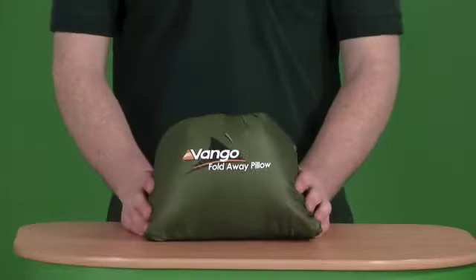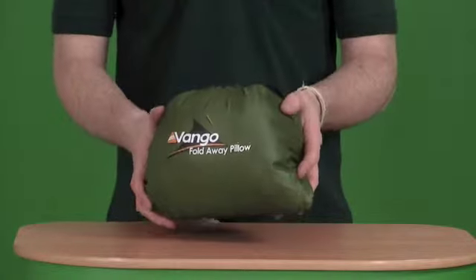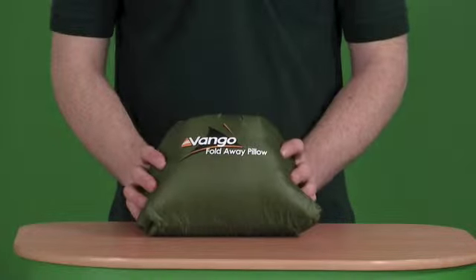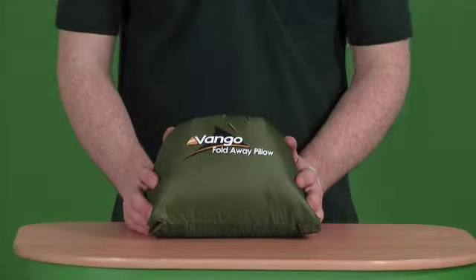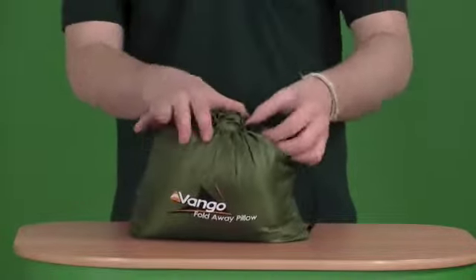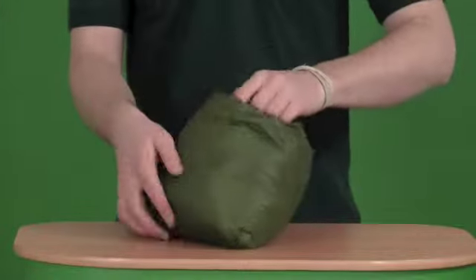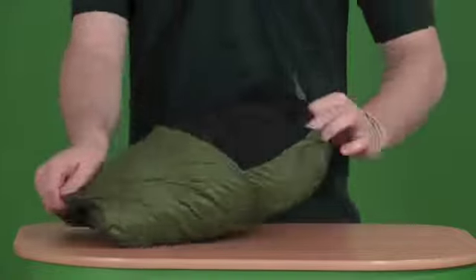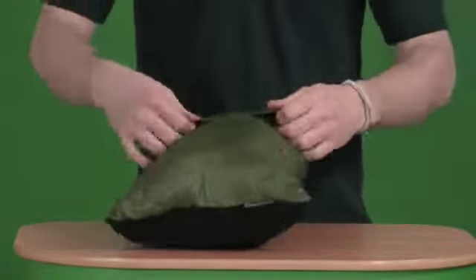The Foldaway Pillow from Van Gogh — really nice little idea. Lightweight, very portable, and it tackles a few of the problems that using a normal pillow might create. If we get it open — really easy to do. The pull cord at the top just opens it up and it's just a case of folding out one side of the pillow and folding over its protective cover.